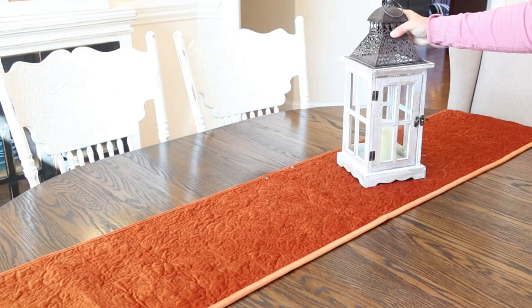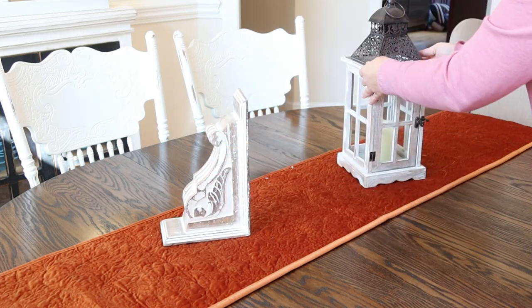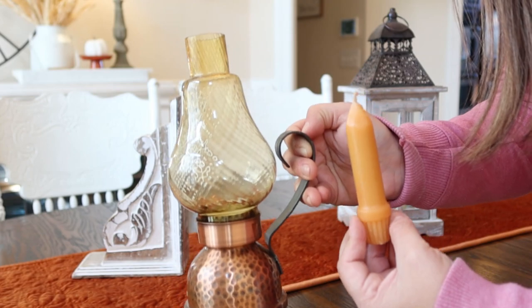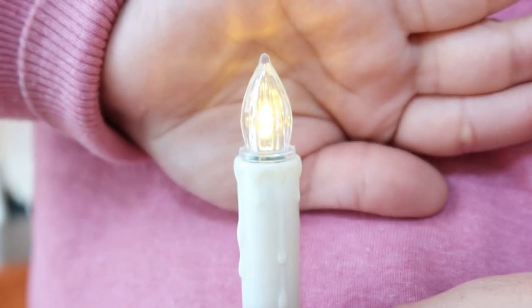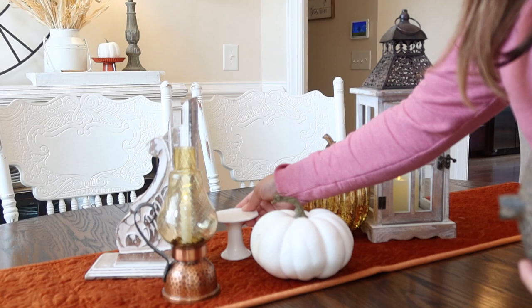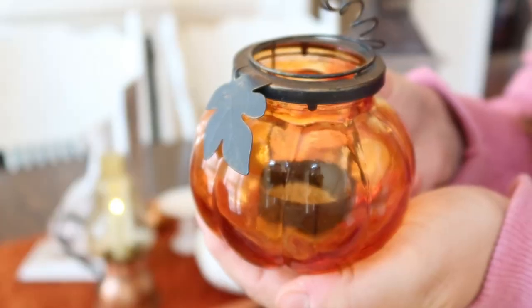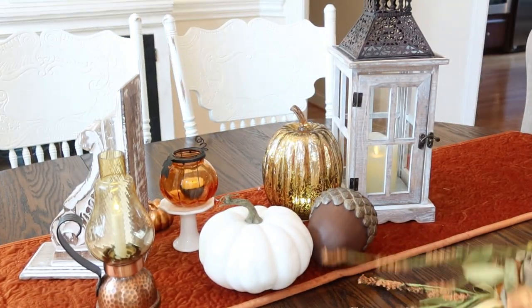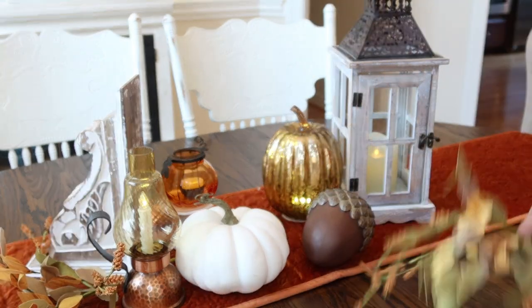For my table this year I decided to lay this beautiful velvet table runner down and add a bunch of different pretty things. I had a little candle from an antique store and some battery-operated candles from Christmas last year. I'm adding pumpkins, a candle in a lantern, and a little pumpkin with a faux tea light. I added some floral picks and it just looks so pretty at night. That mercury pumpkin also lights up, so it's just full of flickering lights — the most cozy little centerpiece.